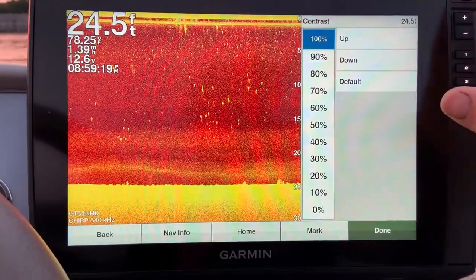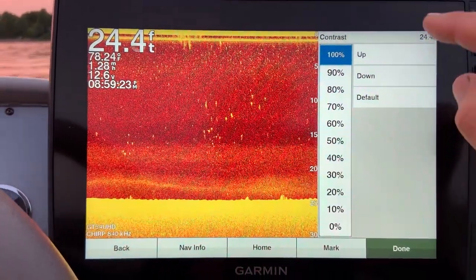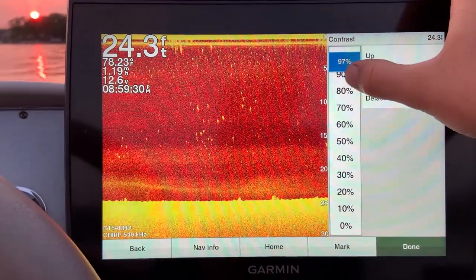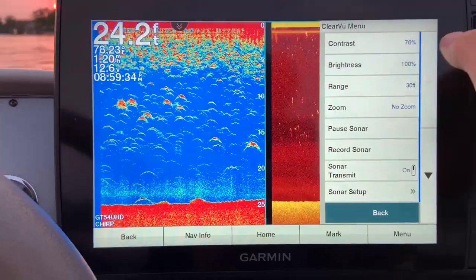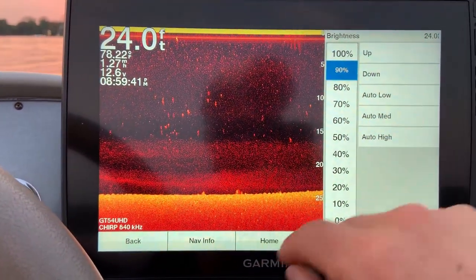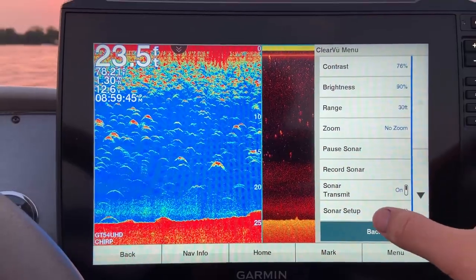We're now in 24 feet of water with 840 kilohertz. With brightness and contrast cranked up really high, we're not losing all of our detail, but down on the bottom we are losing some detail. That's why I'd bring contrast down to 75 — you start to pick up more detail — and bring brightness back down to 90. We can still see items in the water column, which are most likely just weeds, though the lake is pretty stirred up today.